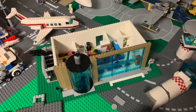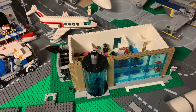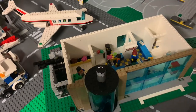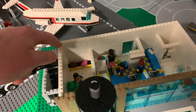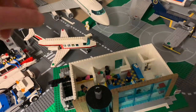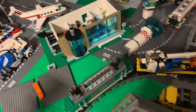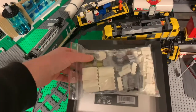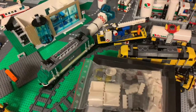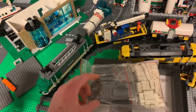Here we can see in my latest MOC the terminal to the airport. It's not done yet — I must fix a little roof and fill out the wall, and I'm gonna fix the control tower. Today I have a new brick order and I can finish this one, with white pieces and dark blue-gray for the roof.